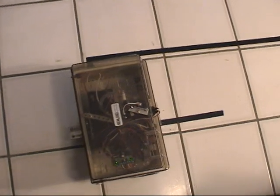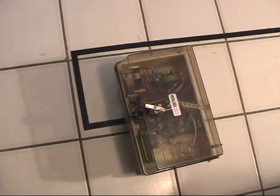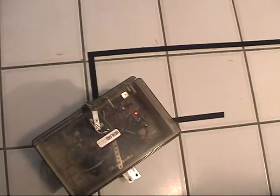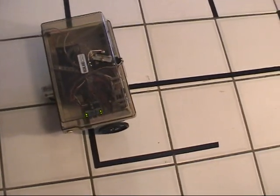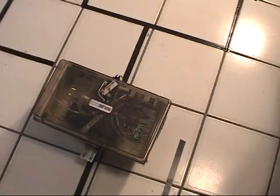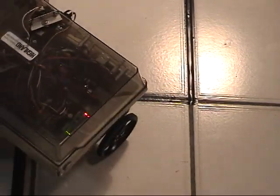It's not perfect yet. Just one corner, for some reason, gives it a problem. The line is three-quarters inch black electrical tape. The end spot is right there where the black mesh of tape is.